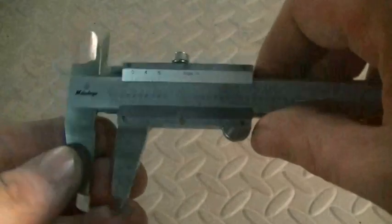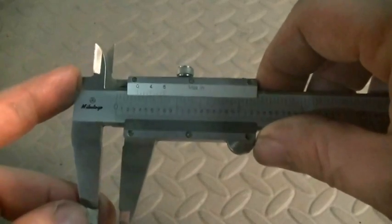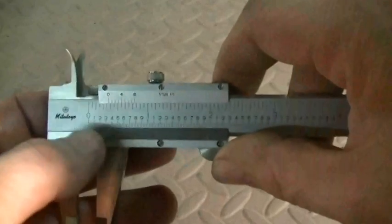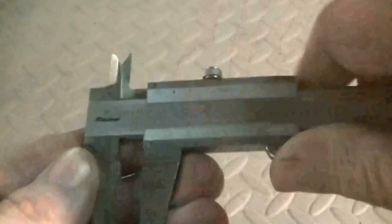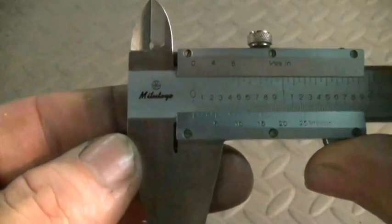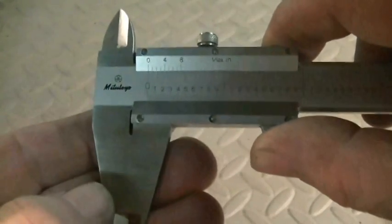One last quick note on these calipers: I showed you how to zero both the digital and the dial, but I didn't show you how to zero the vernier. That's because it doesn't have any kind of variable in it — no digital track that can get bumped, no dial where the base will move. To get this to zero, all you do is bring the jaws together, and unless you've beaten on them with a sledgehammer, they will read zero when shut. There is no way to reset the zero on this type of caliper.